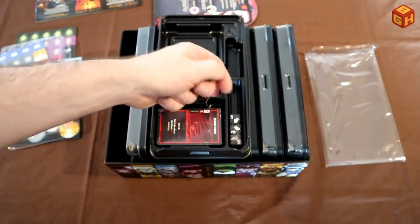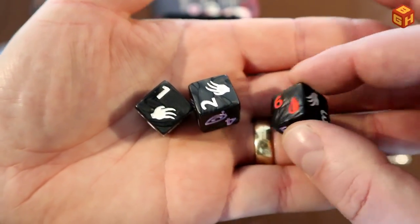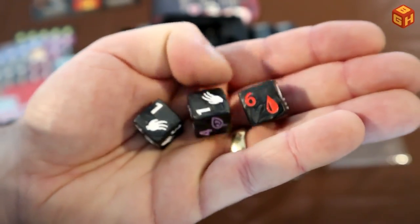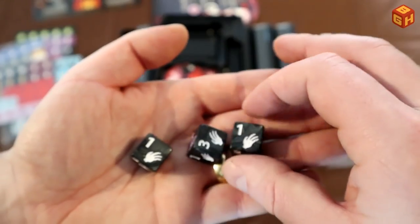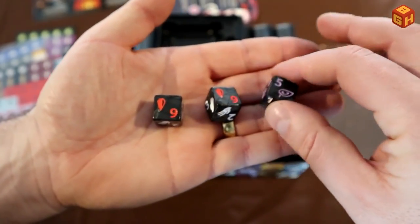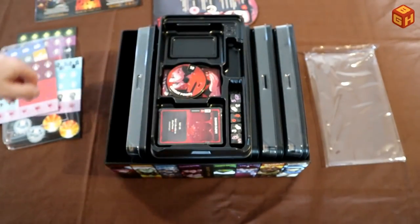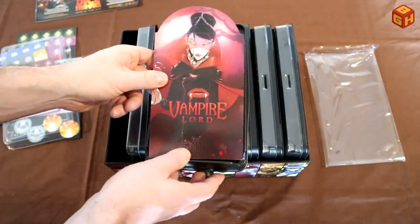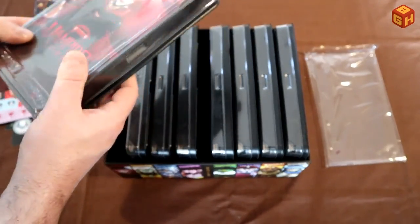And finally, the dice — and I love the look of these because they are marbled dice. We've got black marbled dice, marbled with silver it seems, not white, which gives it a really nice and shiny look. Not too busy, so you can still read the faces really clearly. Five dice, and everything fits back really nicely — everything has special slots. That just goes on top, and that is fantastic. There are dividers for all the boxes so everything stays in place nicely.